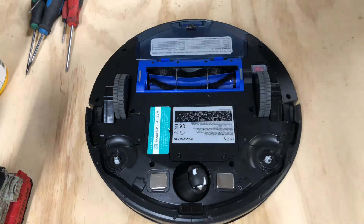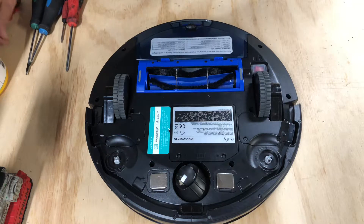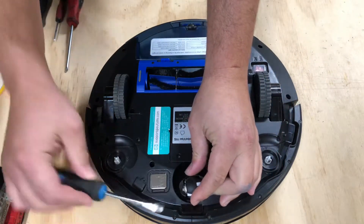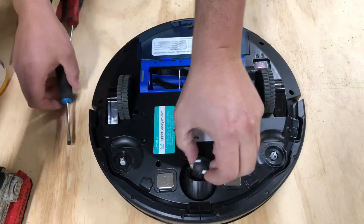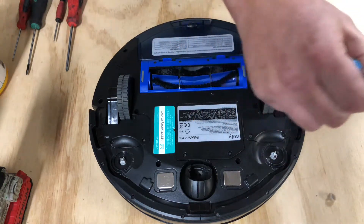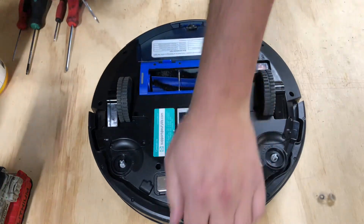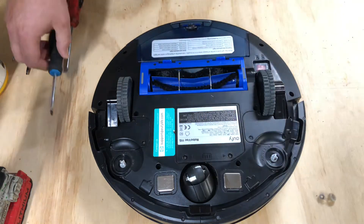Next is this front wheel. The front wheel is gonna get clogged eventually with hair. Go ahead and get your flathead, put it in the corners, and just pop it up. This one has got a lot of hair in it — lots of nasty hair from an animal. Then you'll take some Lysol or 91% isopropyl rubbing alcohol to take that gunk out of there.